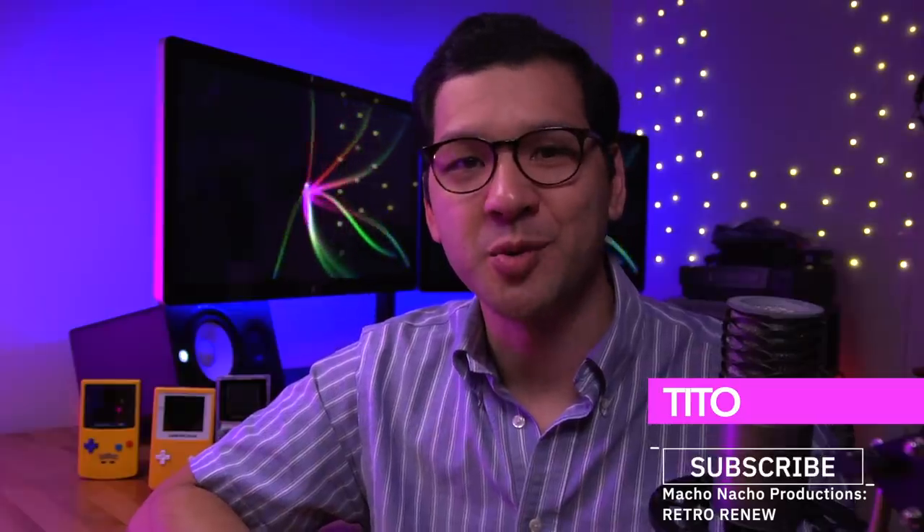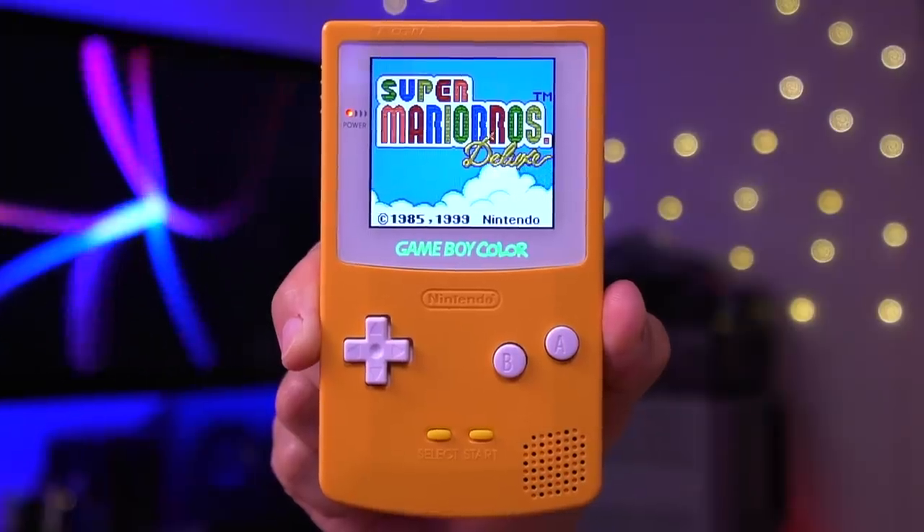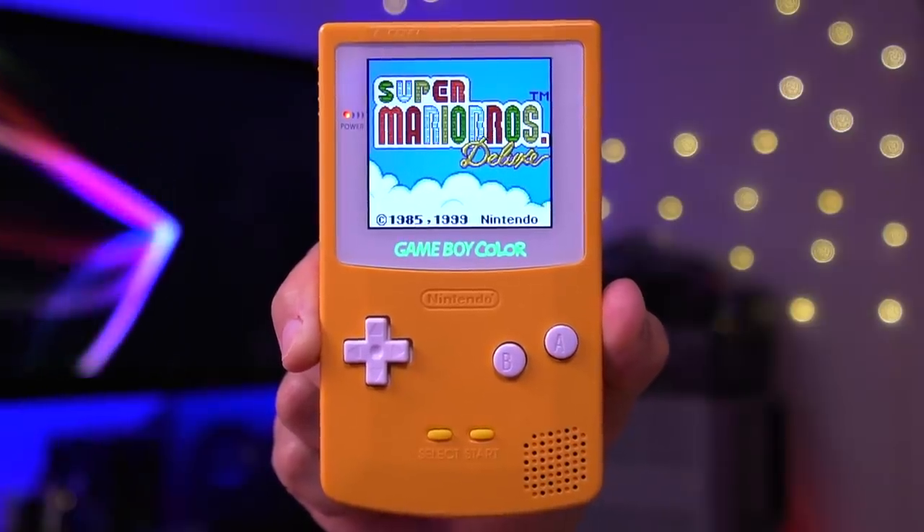Hey everyone, my name is Tito and welcome to another episode of Retro Renew. Today I'm going to share with you a Game Boy Color backlight mod that honestly surprised me. This is the new version 2.0 Q5 IPS mod from Funny Playing.